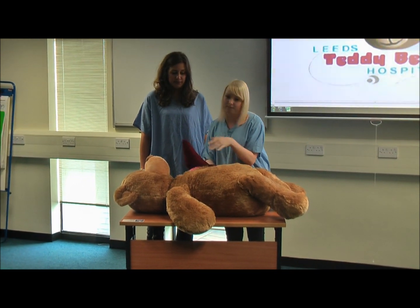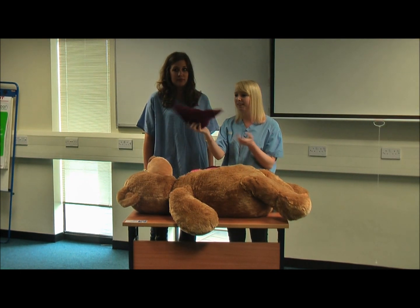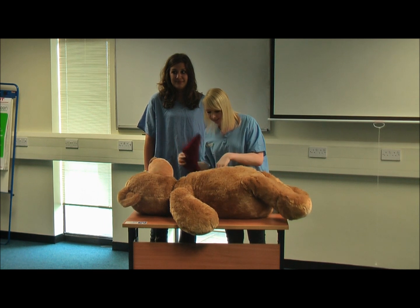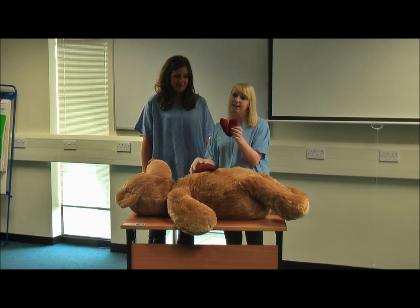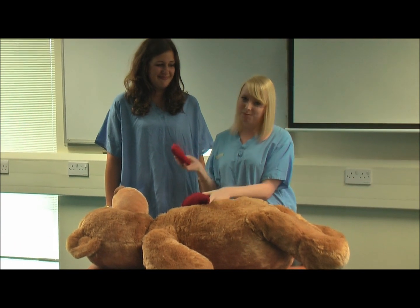Then we get one of the children to help take out the different organs, and we hold them up and say 'what's this?' and all the children will guess. A nice little touch is with the heart — last time we got everyone to pass it round and rub the heart better before we put it back in.